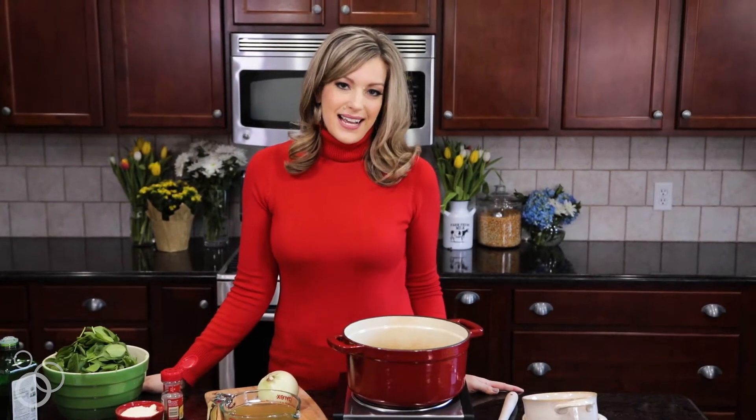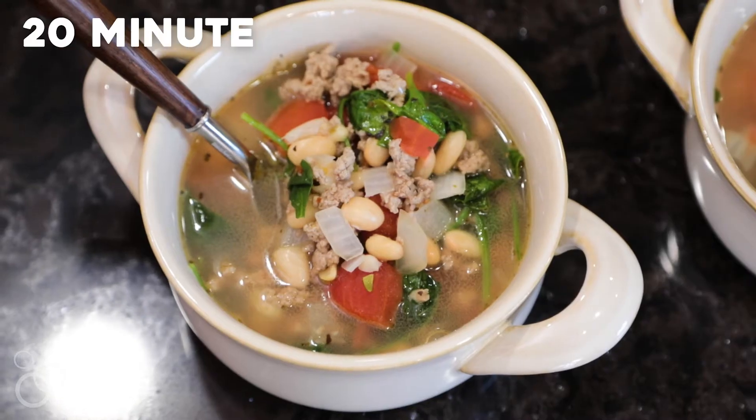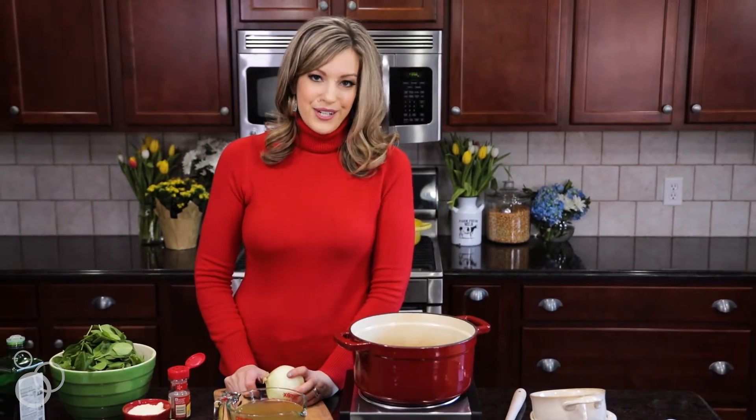Hey guys, it's Rachel from rachelcooks.com and today we are making one of my favorite soup recipes. It's a 20-minute Italian turkey bean soup. Super easy, super healthy, and you guys are going to love it as much as we do.